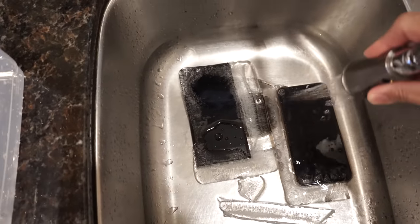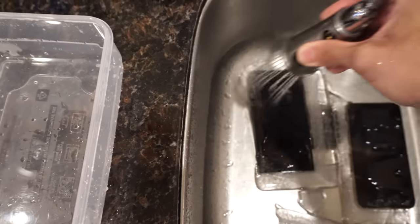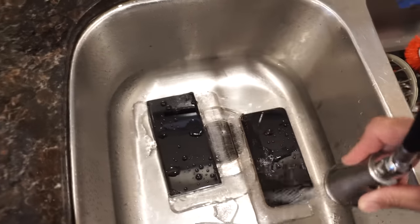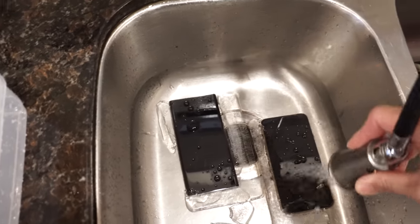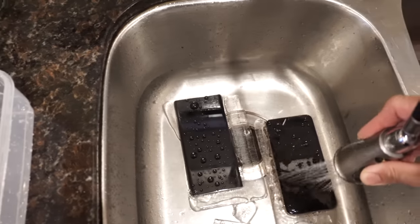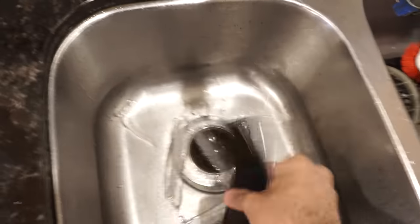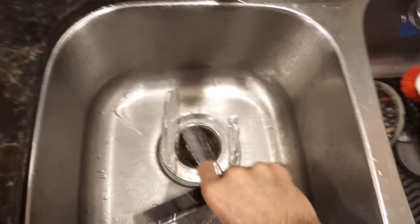A little bit of a shower, as you can see. The hot water pressure here is not very good, so just got to work with what I have right now. It's doing the job though, as you can see. I think we're good — just want to get into these phones already. Trying to bring the water out from the ports and speakers.